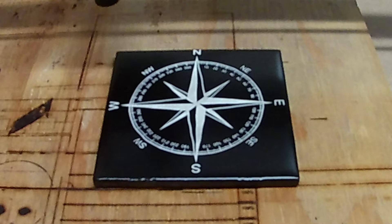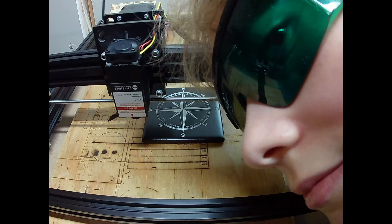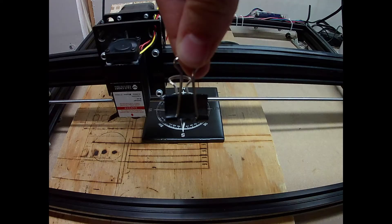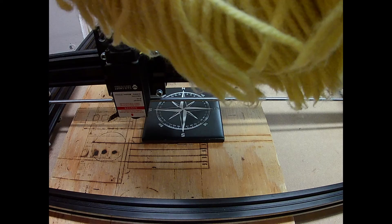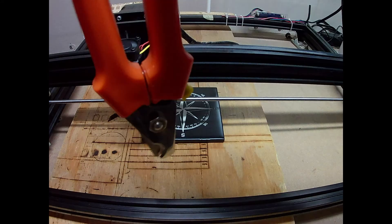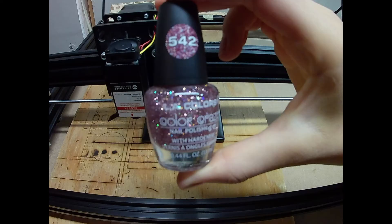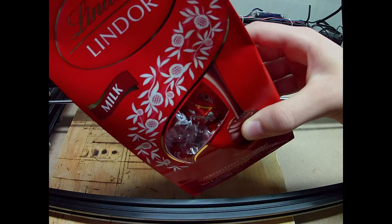When I was copying the images from my camera onto the computer, I found that somebody had been looking at the camera and making some photos of their own. That's kind of funny — it made me laugh.